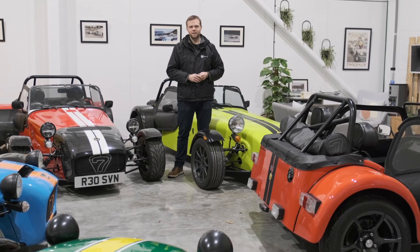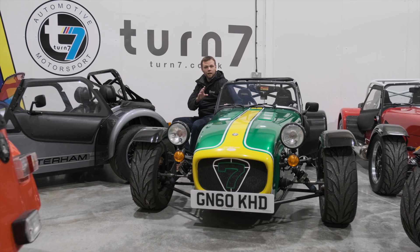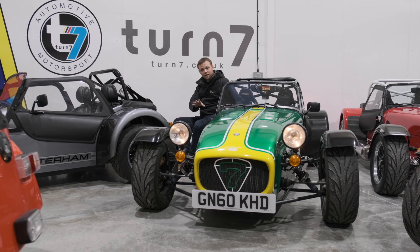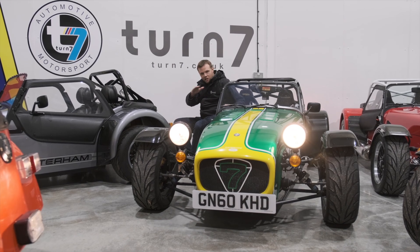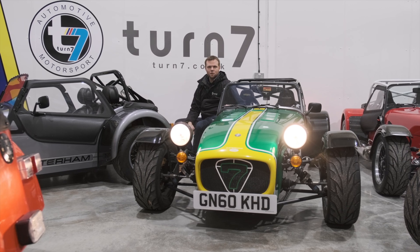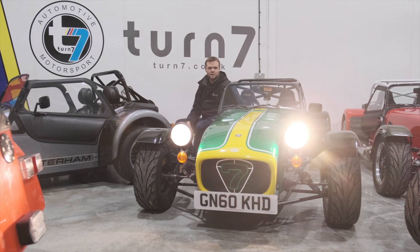But how much better are they? Let's have a look. Standard Caterham headlights have three settings: your side lights, which illuminate the bowls in a dim glow; then your full dipped beam, which projects an even ray of light across the road surface in front of you; and then your high beams, which adds a long channel of light to it.